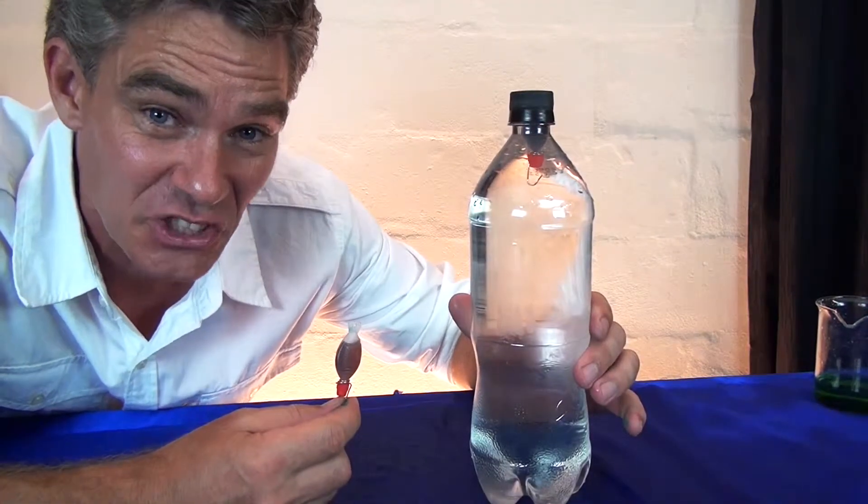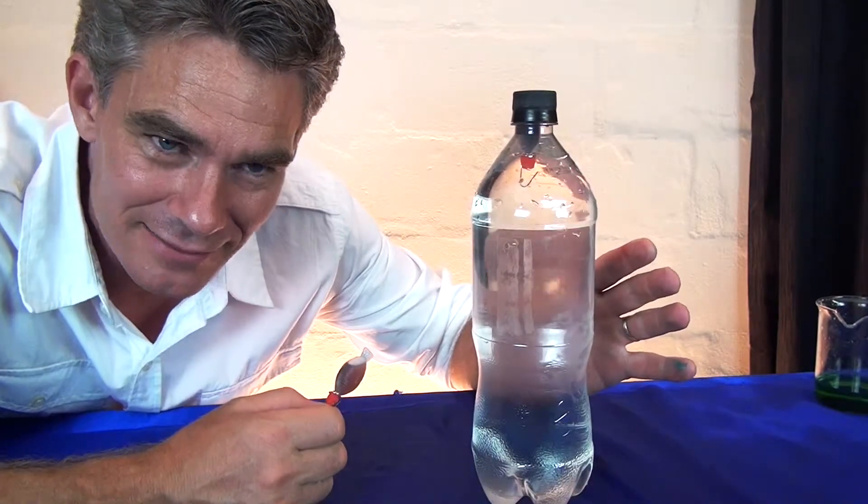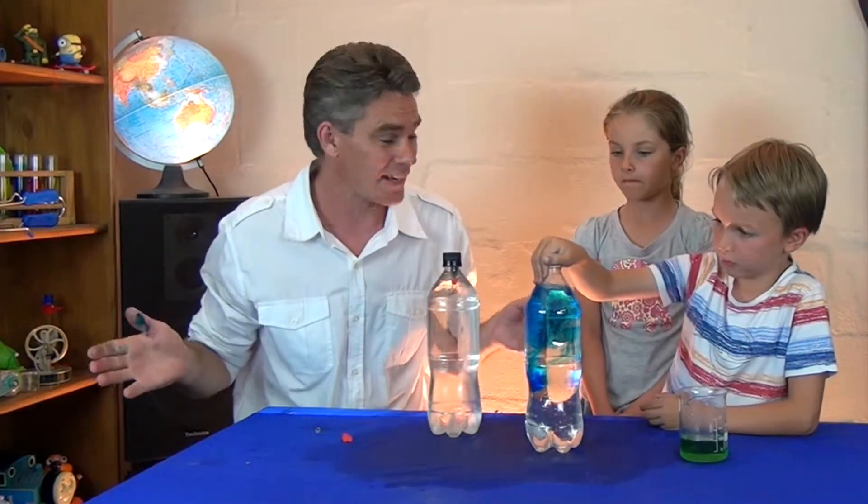This is the sushi fish Cartesian diver of science. Isn't that amazing? Go ahead and make one of these yourselves at home — really easy and super fun. Thanks for joining us today. We'll see you guys soon.